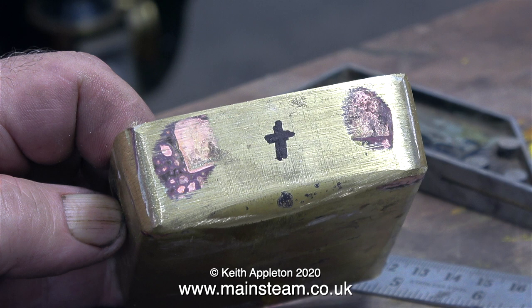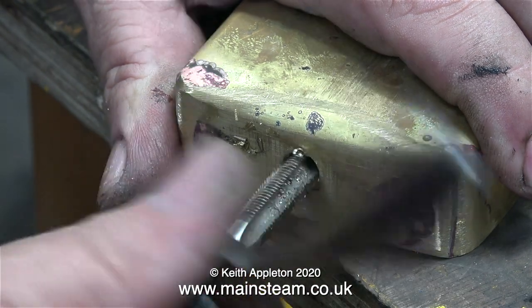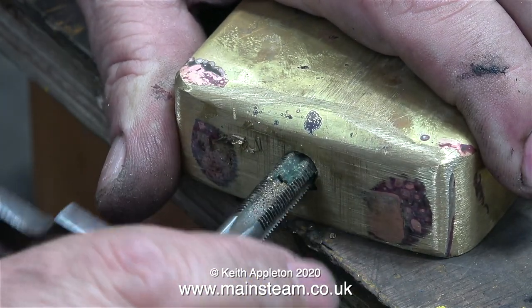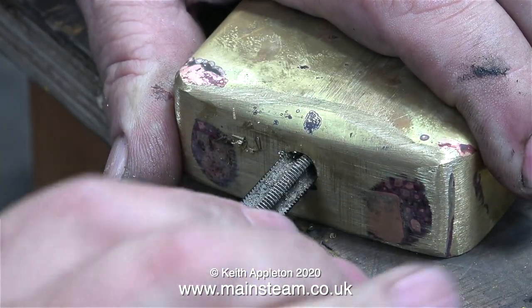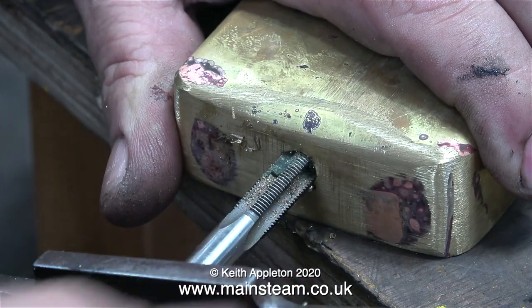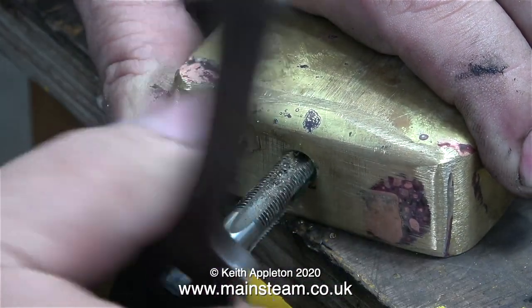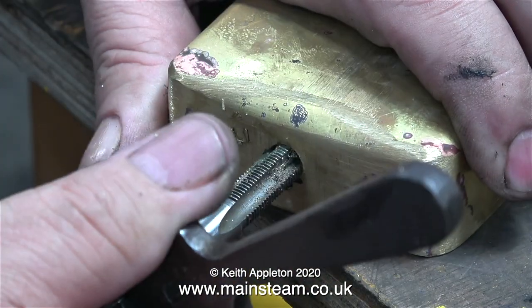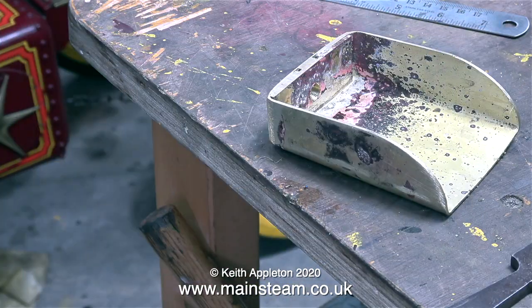I need to drill a hole in the center of the shovel at the rear — this is where I'm going to mount the handle. Initially I marked the position a little bit on the high side, but when I drilled the hole I decided to go in the middle both ways. Once I drilled it to tapping size for 3/8 by 26 threads per inch, I threaded it using a 3/8 by 26 TPI tap. Brass threads very easily, especially when it's just been heated up in a silver soldering process.